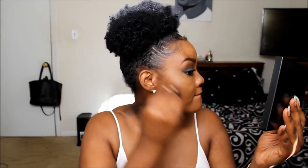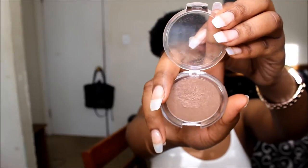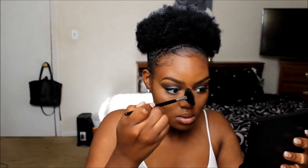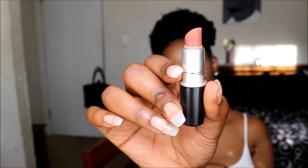Then I'm contouring with Black Radiance Rich Mahogany using a BH Cosmetics blush brush, taking it up onto my temples and forehead. Then I'm bronzing my face with CoverGirl's bronzer in Ebony Bronze using a big fluffy brush. Then I'm going to highlight my cheekbones with e.l.f. Healthy Glow Bronzer, highlighting the bridge of my nose, my cupid's bow, and my cheekbones. Then I'm going to use a matte color that matches my bottom lip.